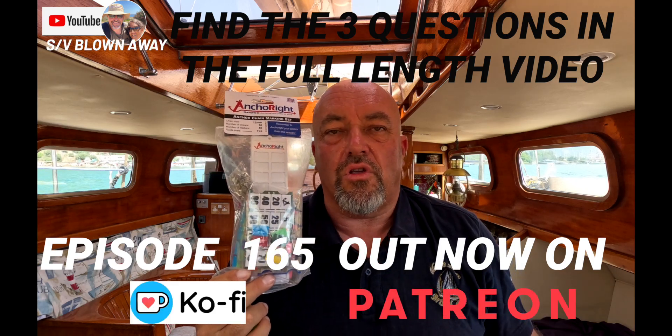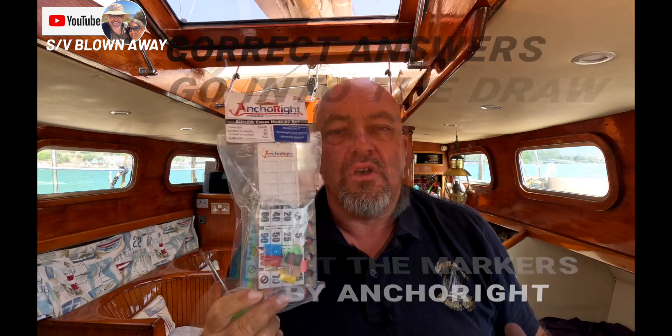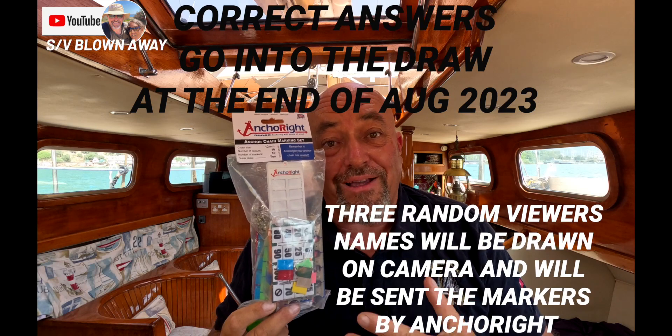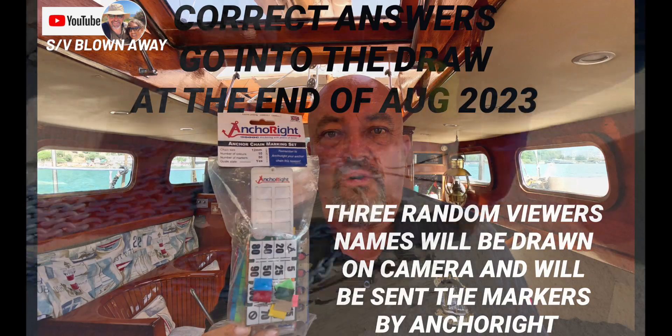If any of you have watched our channel before, you know that we spend a huge amount of time on anchor. So I'm going to fit these to our anchor chain, and they're going to go next to the markings that I put on the new chain when we were in Leros.